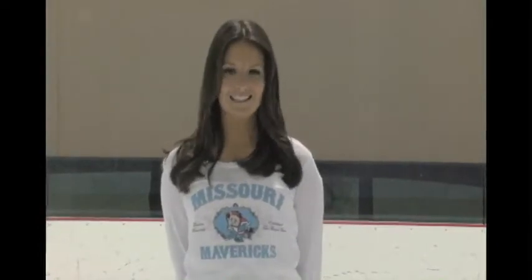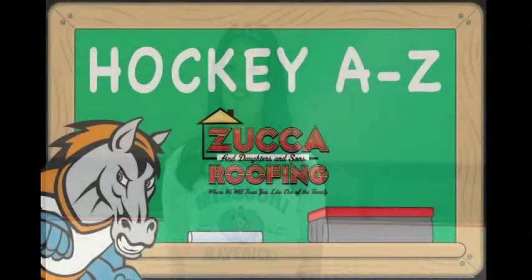Well, we hope this clears up a little bit about the game of hockey for you. Thanks for watching Hockey A-Z, presented by Zuka and Daughters & Sons Roofing.